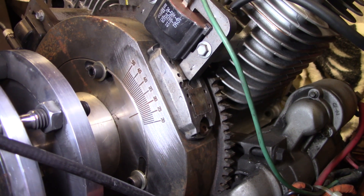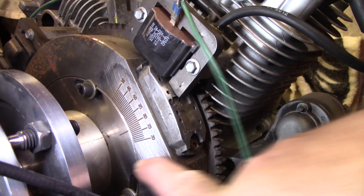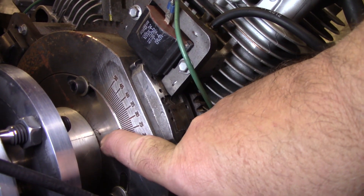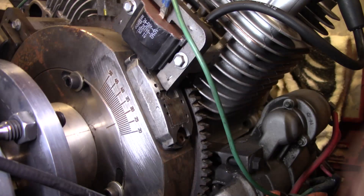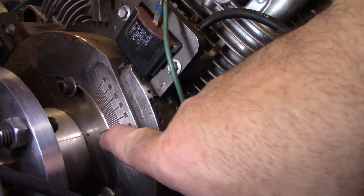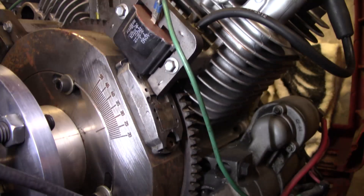All right y'all, here's what's going on here. This is an adjustable steel flywheel. You can see the timing mark right here, and it's graduated — it goes from like 20 to like 50 degrees. Right now this thing says it's set at 28, yeah, about 28, somewhere right in there.